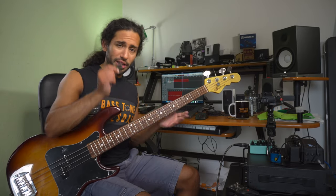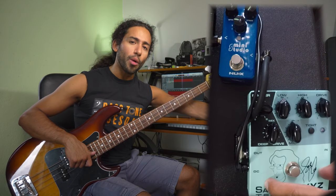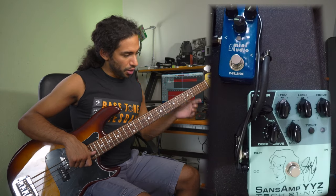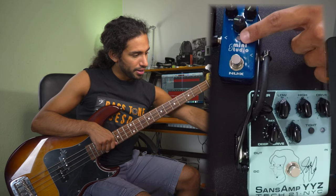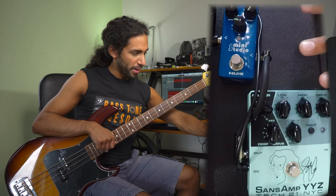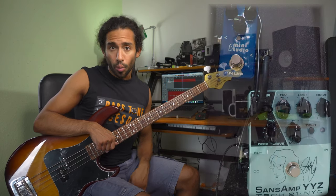We have to play with a pick because Glenn Hughes plays with a pick, and we're going to be using the Take 21 YYZ Getty Lee pedal and the Nox Studio Mini Cap Simulator. I've hooked it up so that it goes: the bass into the YYZ, into the Mini Studio, into my Noble DI, because my Noble DI is powering both pedals, but there's no EQ happening with the Noble DI, so everything EQ-wise is happening on the YYZ.